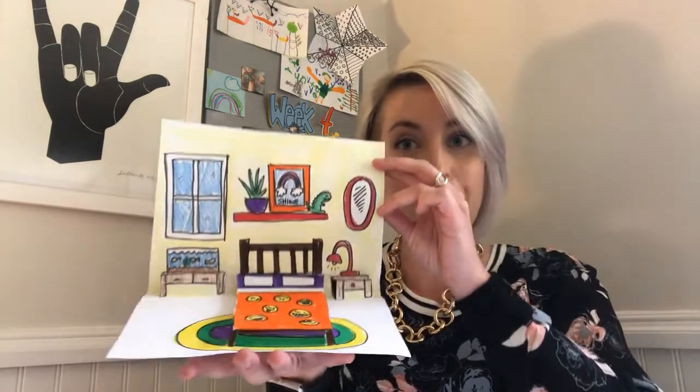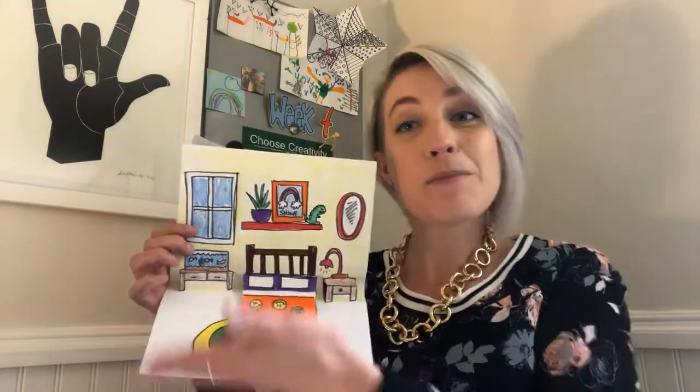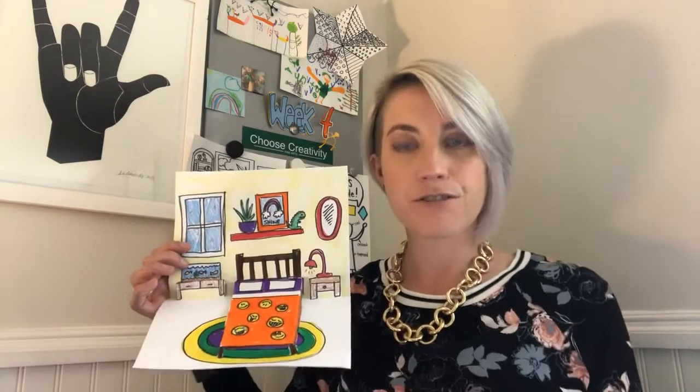Welcome back to art! This week our theme is all about home, and we're going to do some pop-up art and some drawing. In the end, you'll have a really cool pop-up room. You can choose if your room is a replica of a room in your house, an imaginary room you wish you had, a room from your dreams, or a room from a movie or TV show from your favorite characters.